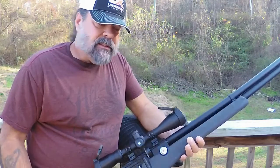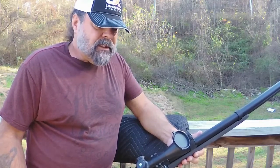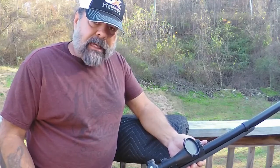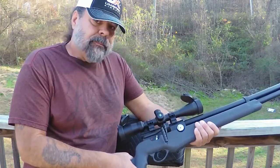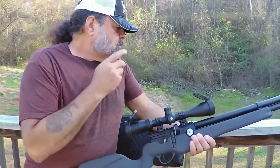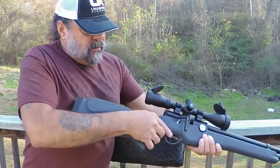It holds well on target, and I'm not sure I could say anything negative about it. Everything I can see in this scope — how it functions, the quality — is excellent. Nitrogen charged of course. I don't think you're going to find a better scope for the money. I'm not a bench shooter, so I'm just going to hang it over the rail of my deck and shoot about 30 yards out to see what happens.